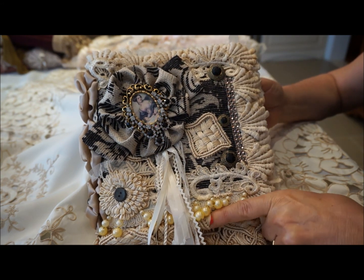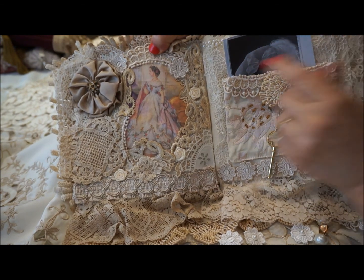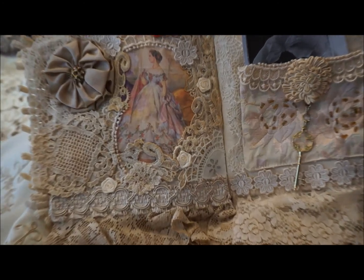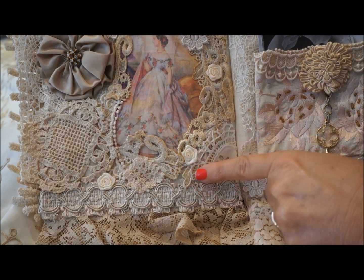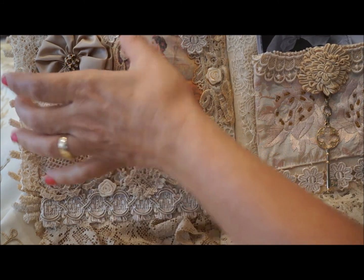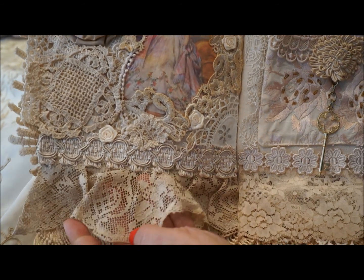A little pearl dangle here, and that's it. The first page is again a picture of a Victorian lady in a pretty gorgeous dress. All I've done is taken some pieces from vintage doilies, cut them out, framed the picture, added a little bit of rosettes, a little bit of trim, a little bit of dangle — and that's it, pretty simple and plain.